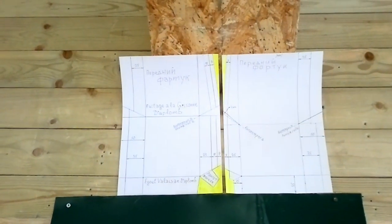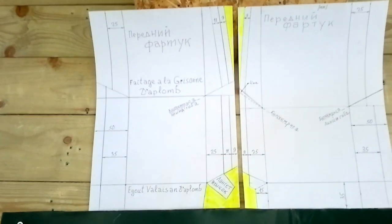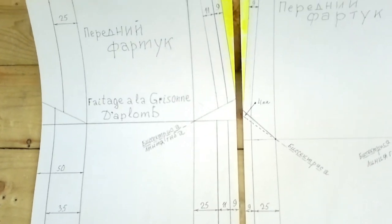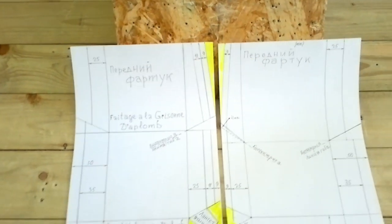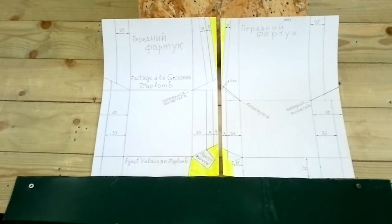Вот так выглядят наши картины в бумаге — то есть полностью у нас сделаны выкройки картин, чтобы нам не думать, как делать. Посередине у нас будет ломаный гребневый фальц, по бокам у нас будет уже радиусный гребень.